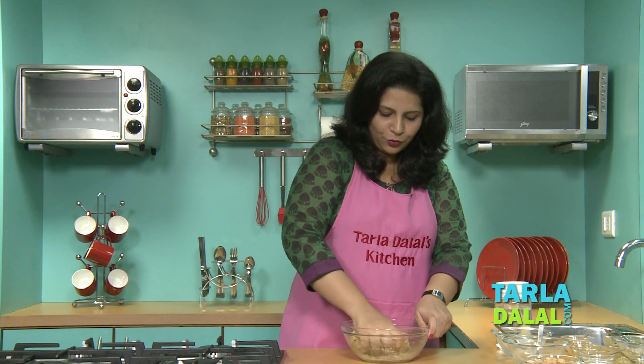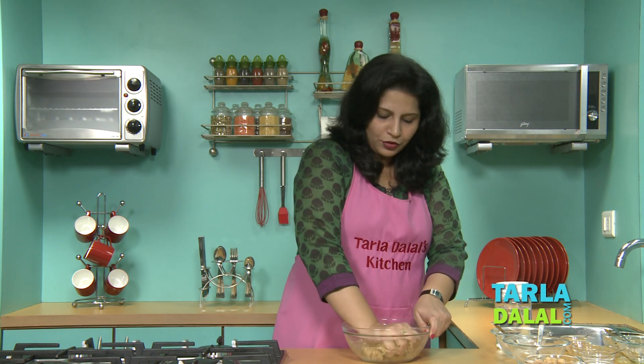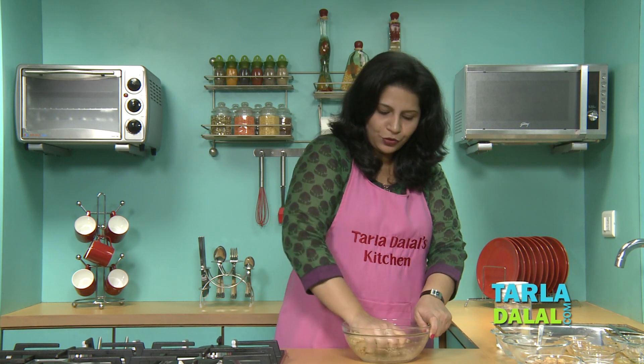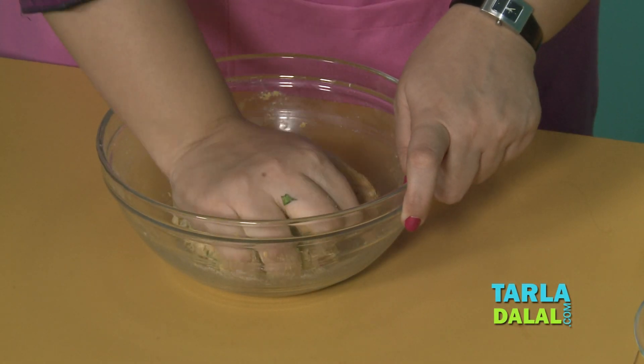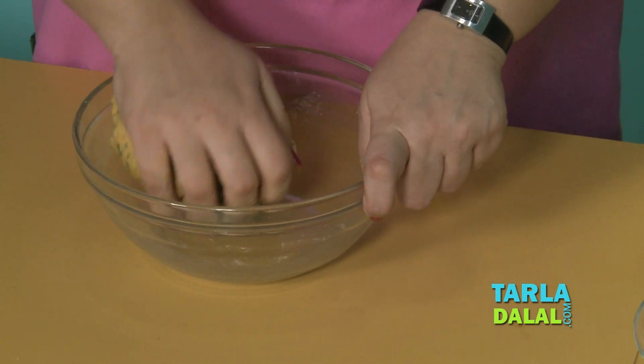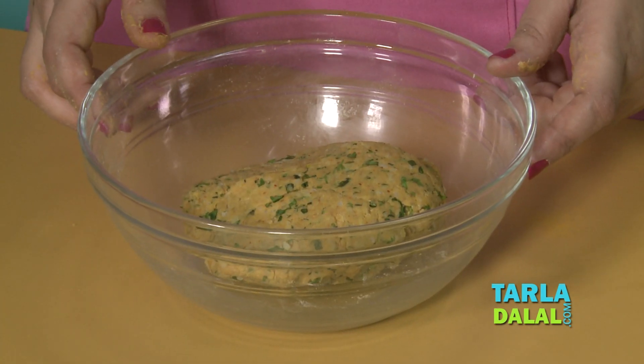Isn't this a good way to use your leftover rice? And also soya chunks, which are usually used to make sabzis, are here powdered and used to make a paratha. Our dough is ready and now we will keep this aside for 10 minutes and then begin our rolling.